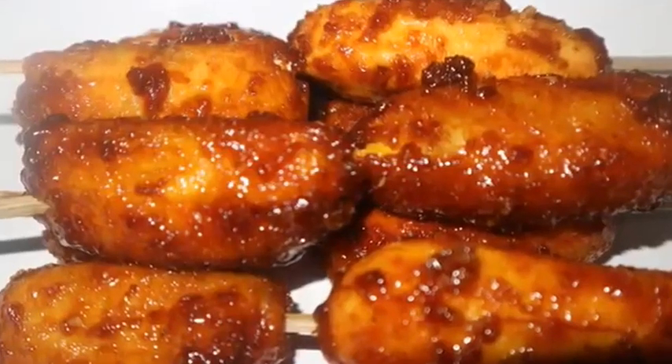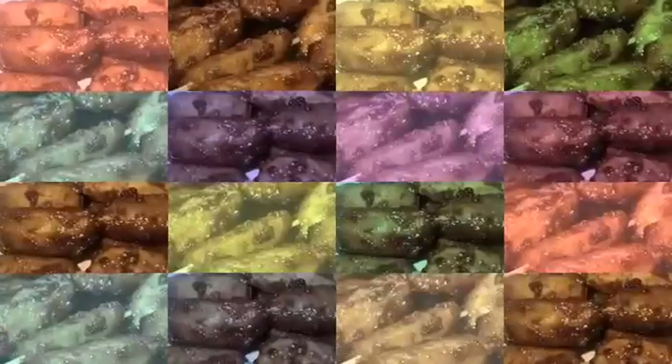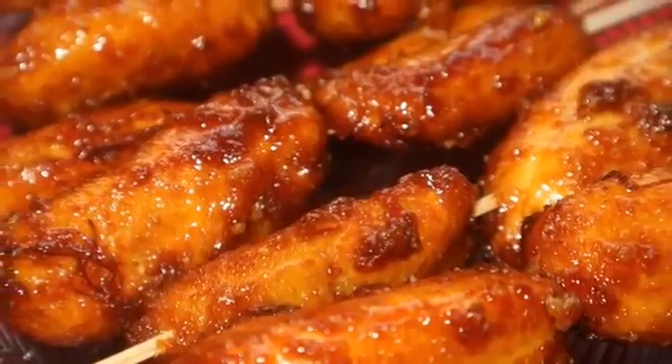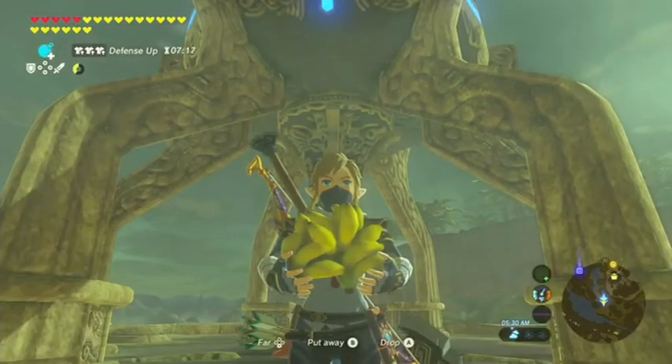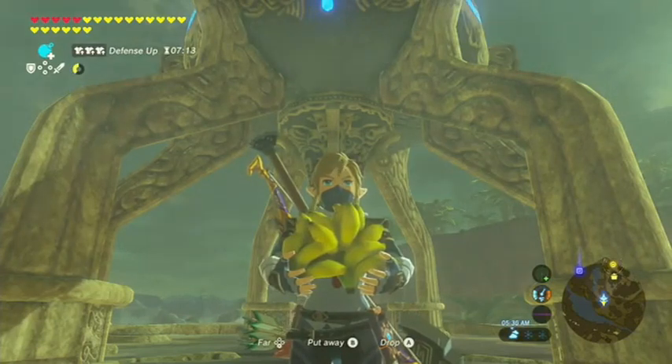Hi guys! Banana Q is a merienda like no other. It's like barbecue, but instead of skewing meat, you do it to a banana. It's also like barbecue, but instead of smoky and meaty flavor, it's sweet and mushy.